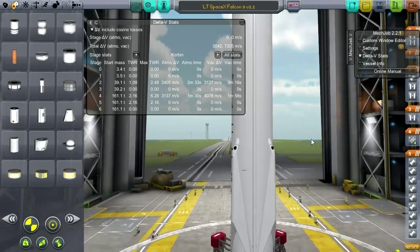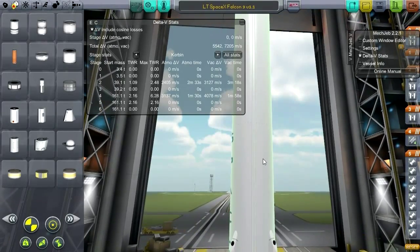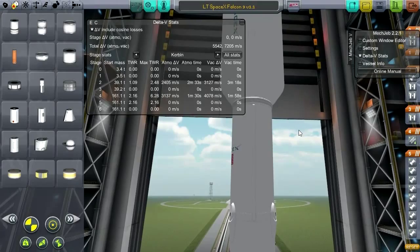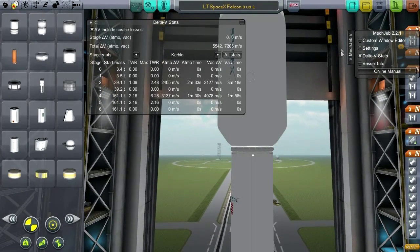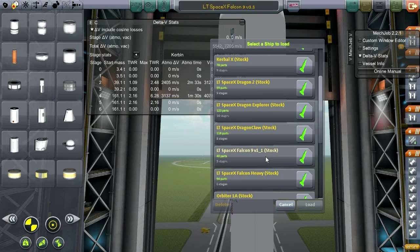I'm a little bit disappointed because this is not going to be a very good simulation of the capabilities of the Falcon 9. I wonder if there are any tweaks to the craft file to make this more legitimate. Let's see the Dragon capsule and see if we can put some Kerbals up.